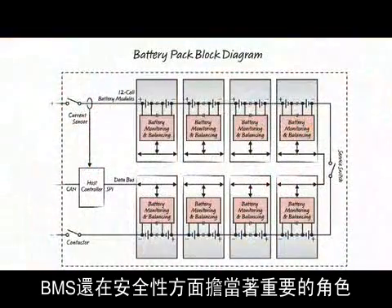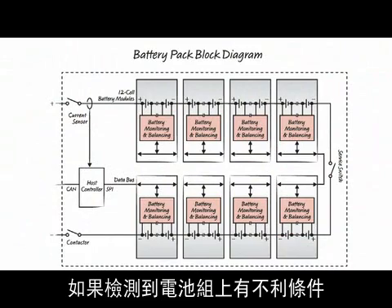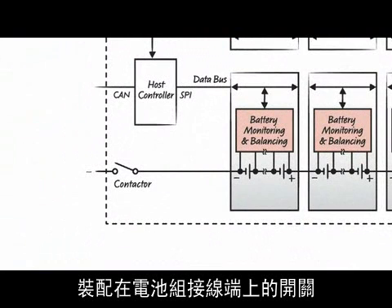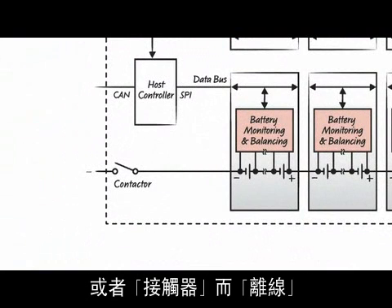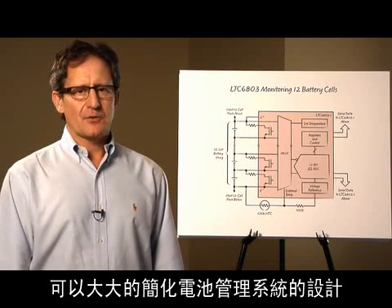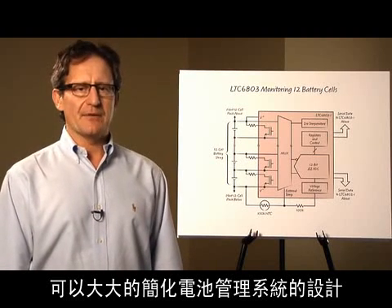The BMS also plays an important role in maintaining safety. If an adverse condition is detected within the pack, the unit is taken offline by opening the switches or contactors located at the terminals of the pack. The new LTC6803 IC greatly simplifies the design of the battery management system.